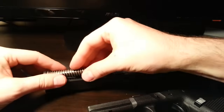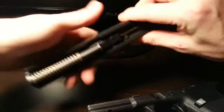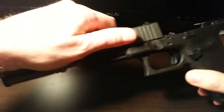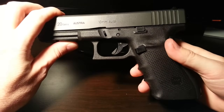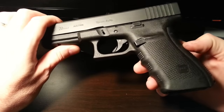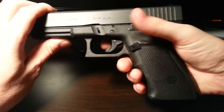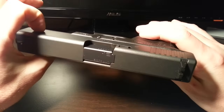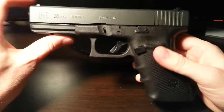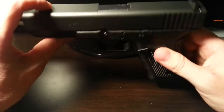So that's it — that's the Safe Action System. It's pretty ingenious, if you ask me. Some other manufacturers are maybe starting to mimic some of this. There are other safeties in other types of guns too. On 1911s you'll see the grip safety where you've got to squeeze. I'm not a big fan of those, but they're pretty cool too. Nonetheless, that's the Glock Safe Action. Thanks for watching.